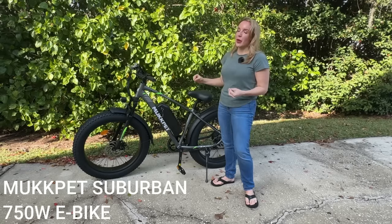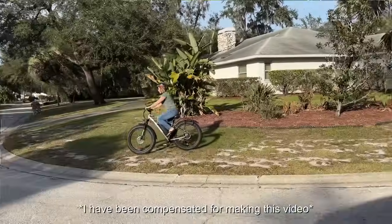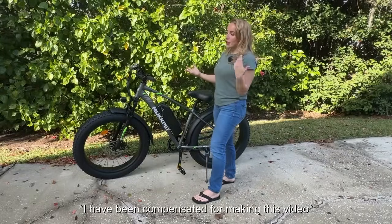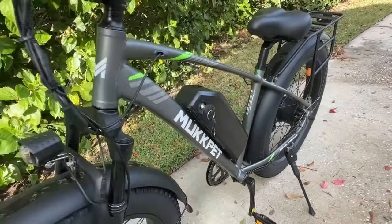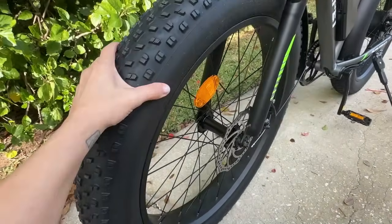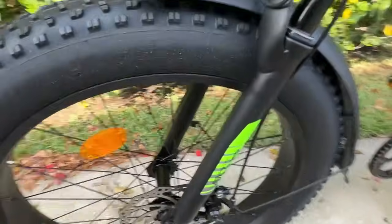Not only is it super powerful — it's got a 750 watt motor — but it also has some really nice suspension, these huge tires, and gears that you can go up and down to help you go up a mountain or down a hill effortlessly. You can take it around city streets, beaches, off-roading, trails, mountains — wherever. This is one of the most versatile e-bikes I've seen.